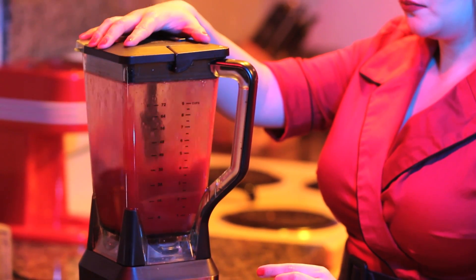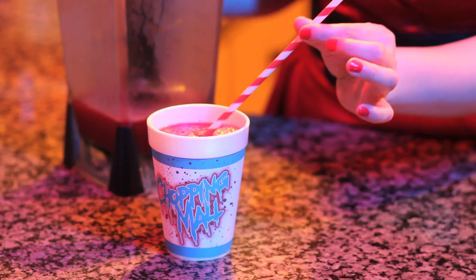Simply blend the ingredients together and serve. But watch out for those kill bots! If you can't find blood oranges in your area, this recipe is just as delicious with regular fresh squeezed orange juice. You can still get that blood red color by adding in a little grenadine, pomegranate juice, or red food coloring.